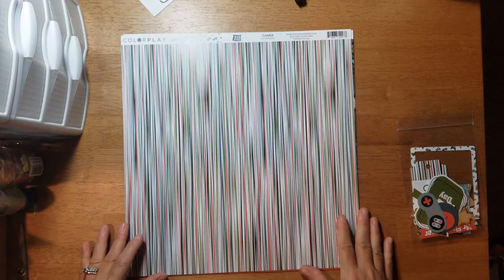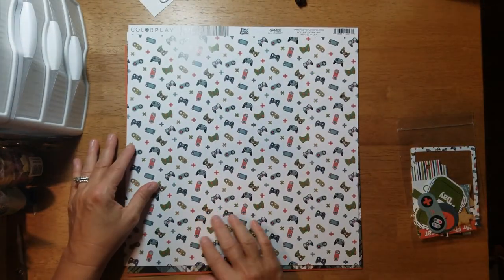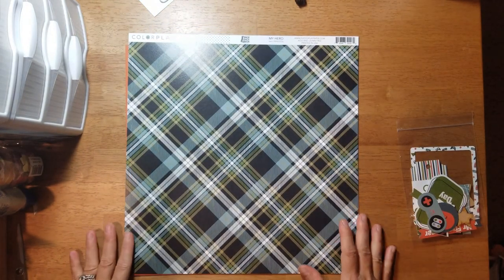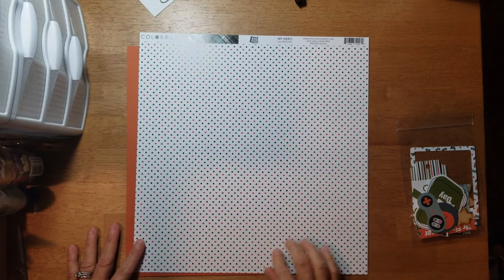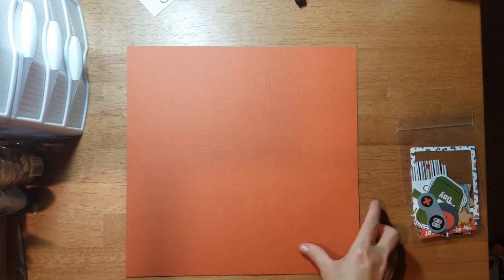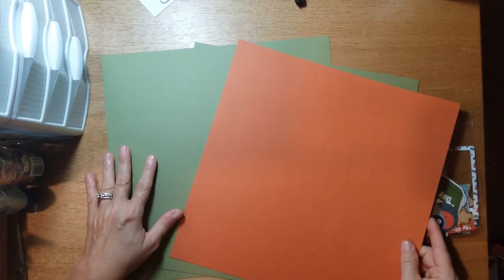Then this is called 'Gamer' and you get this stripe — a really great color combination with blues, oranges, tans, and greens. On the B-side you have remote controls for different gaming systems, looks like a little Nintendo DS. Then this is called 'My Hero' and you get this beautiful plaid. The B-side is like playing cards — diamonds, clubs, hearts, and spades — in that same color combination. Then you get three pieces of cardstock: two green and one burnt orange.